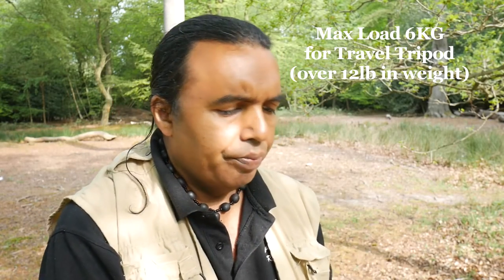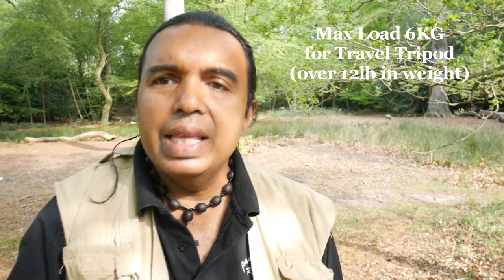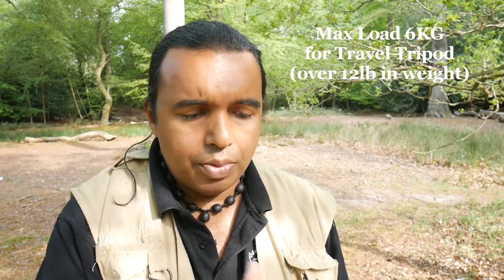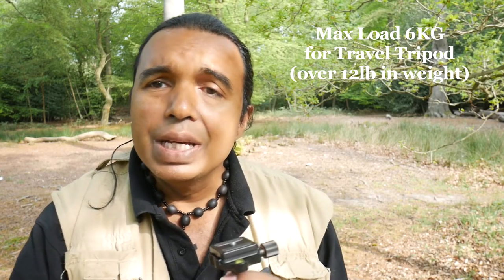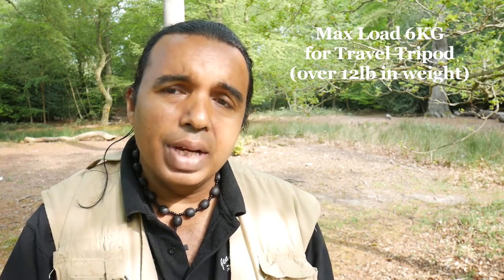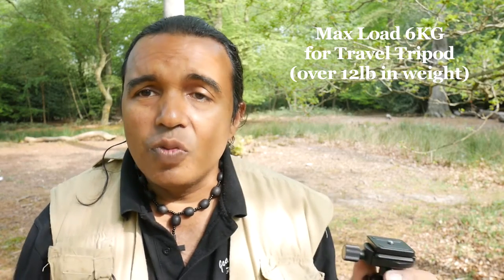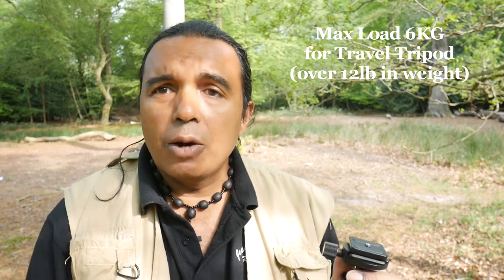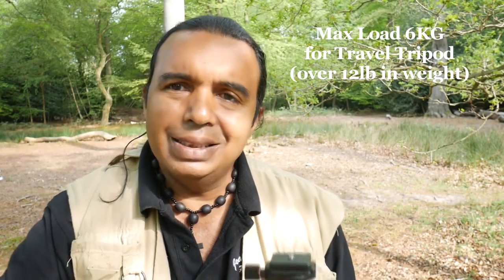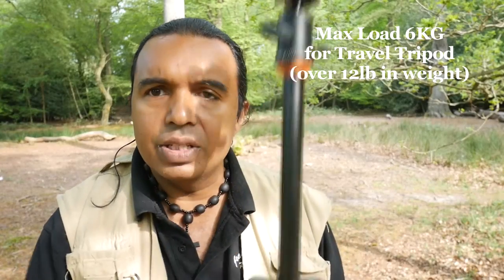I'm going to tighten this up and test it, because from their specifications this small travel tripod can hold up to 6kg in weight — that's over 12 pounds. Imagine what sort of camera that weight would be. It would be a professional camera with a hefty lens. So I'm going to make sure I test it to its max.